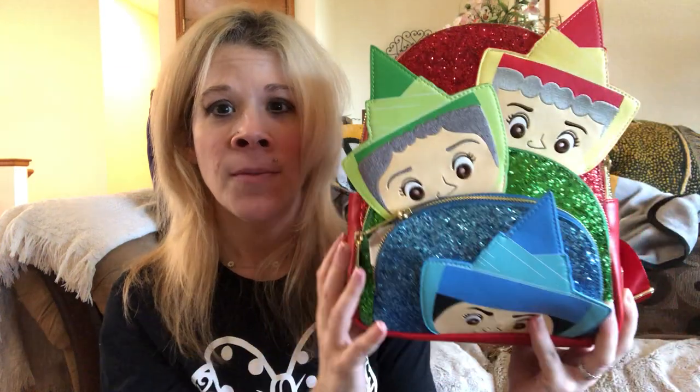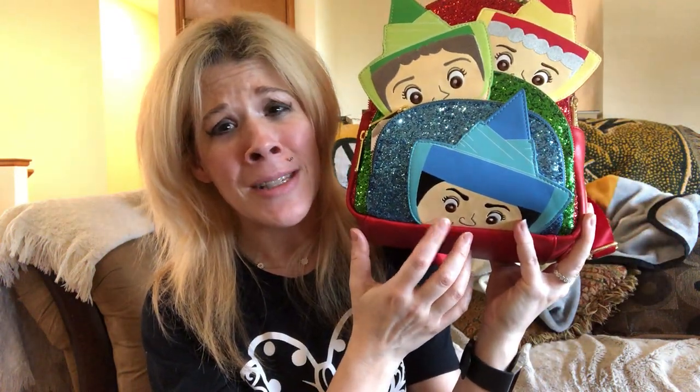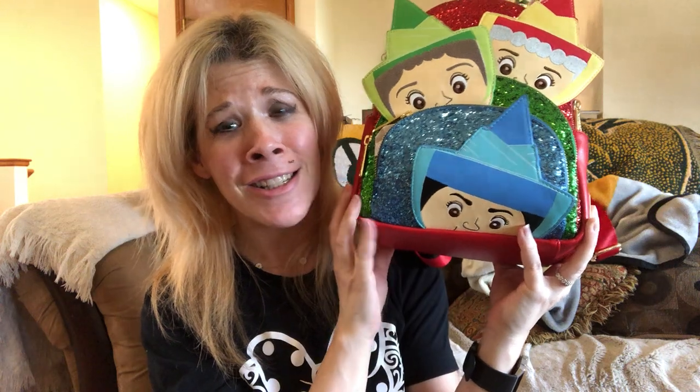This might be one of my favorite prints on the inside of a Loungefly bag. I just love it, and of course it's from my favorite movie, Sleeping Beauty, featuring my favorite good fairy, Meriwether. She's so spunky and feisty. I love it.